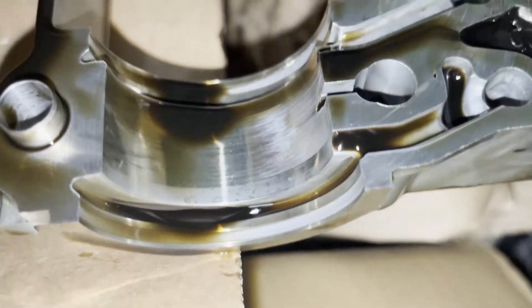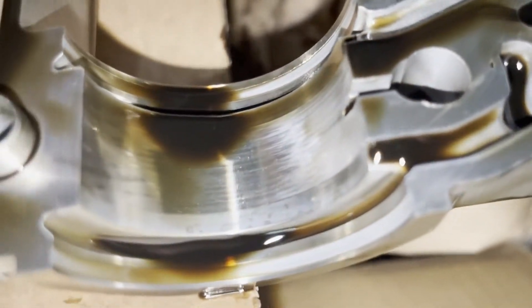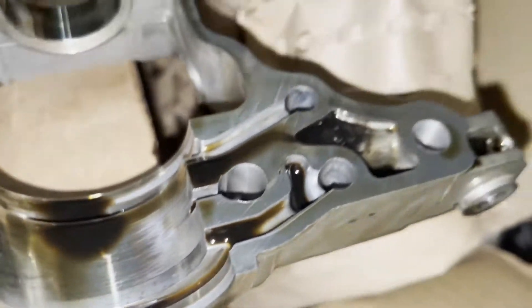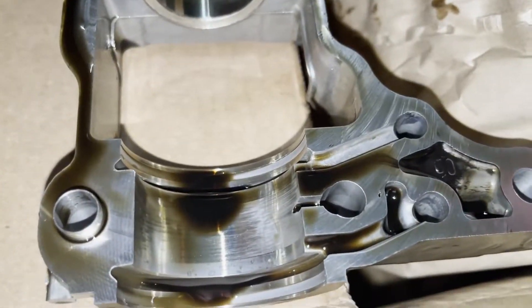So let's look at the culprit right here. This is my old exhaust cam ledge and we can see a little bit of grooves. Not very much, but it is enough to just throw a code — believe it or not. It's pretty embarrassing.